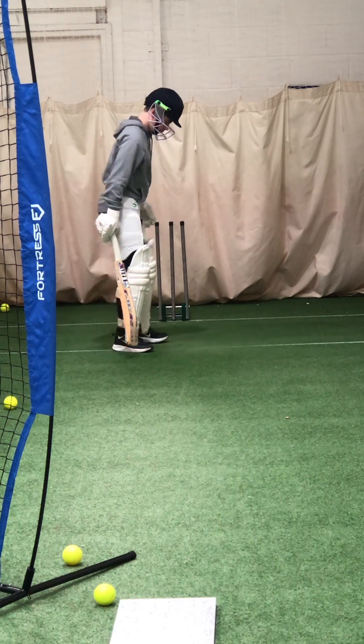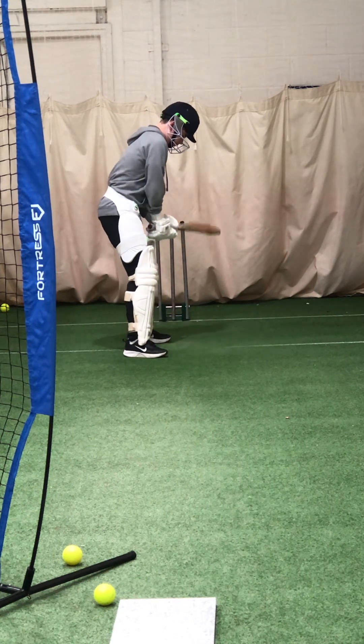Back foot was behind the line. That's what kept you in line with the ball — that's the middle of the leg, because that's where the ball went.